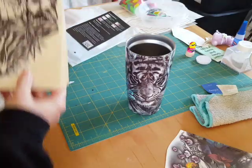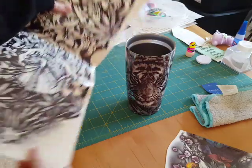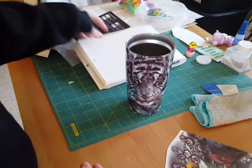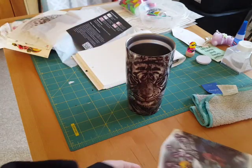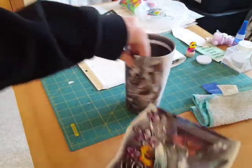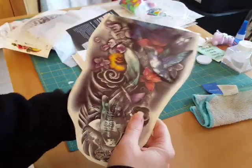Then there are the larger ones — you can see they would fit a full arm. Again, the quality on some of them is pretty bad, and some of them is good, like this one. This is the other half — I cut it in half and I'm going to put it on the other side of this tumbler.